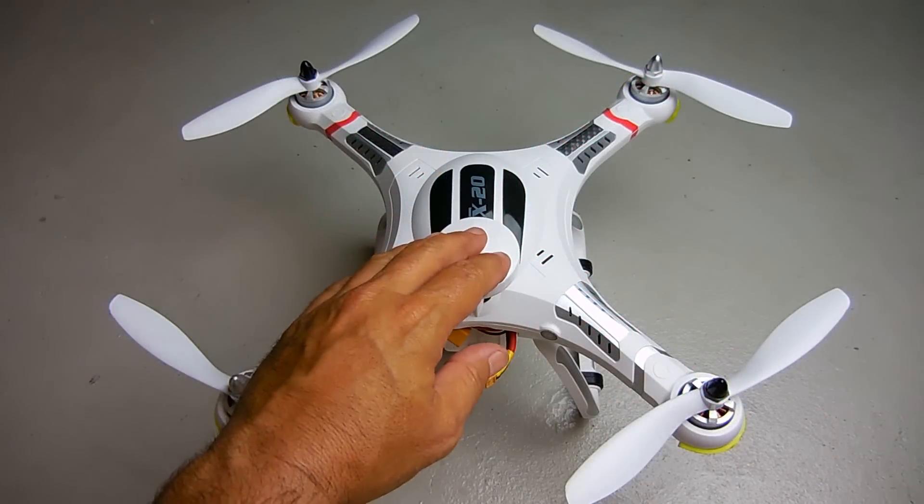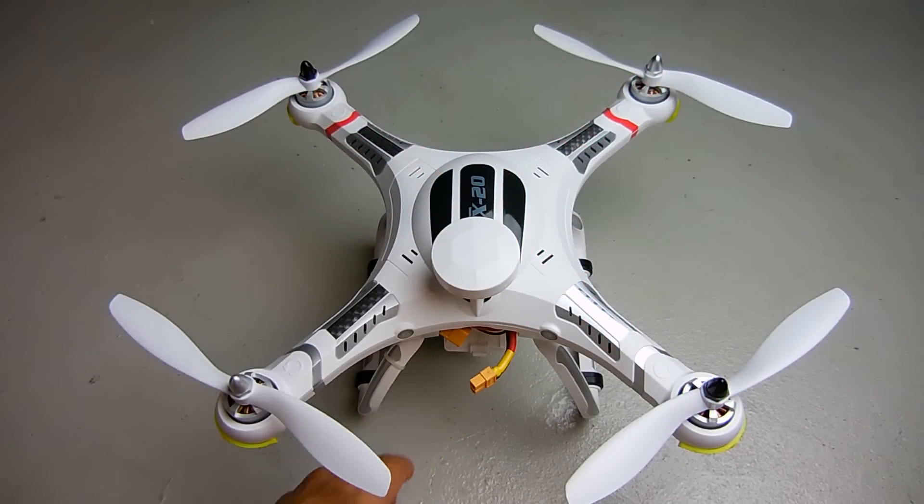Everything has been reassembled. Let me connect the power and see if the beeping is no longer there. If the beeping is gone, I'm going to turn on the transmitter and see if I get all four fans to come on together.